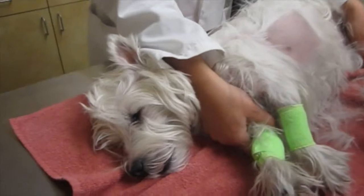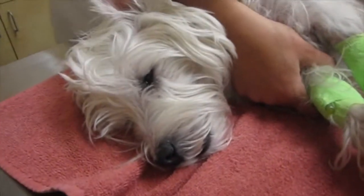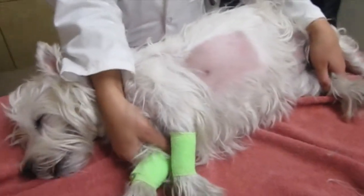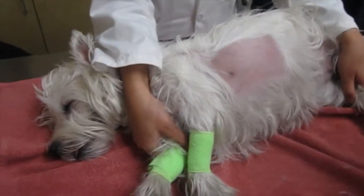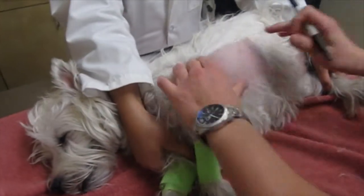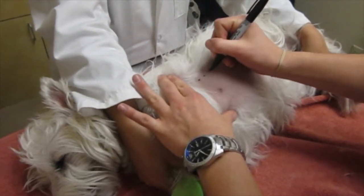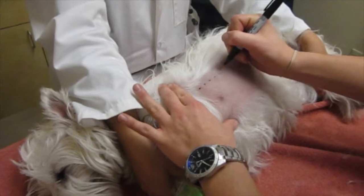There's Willow — you can see that she's still pretty awake but just relaxed and staying still. Next, we're going to put four rows of dots, ten each, with Sharpie.